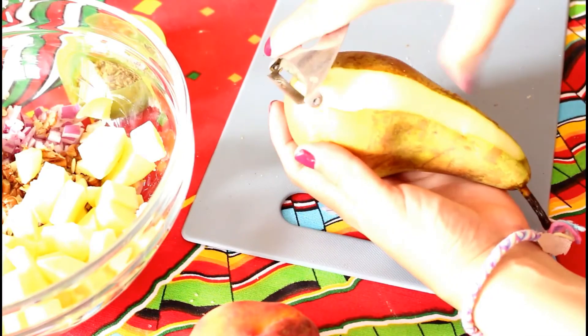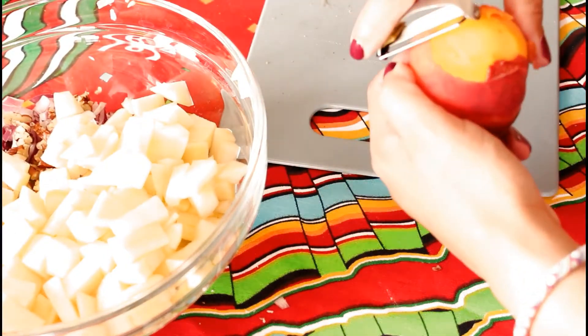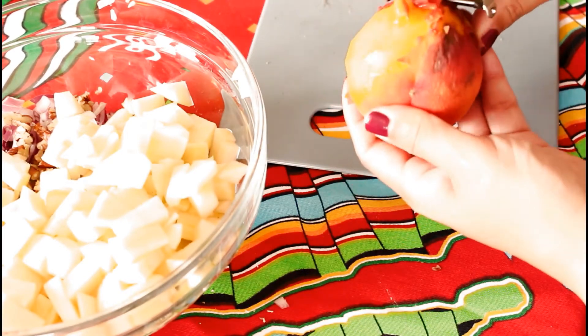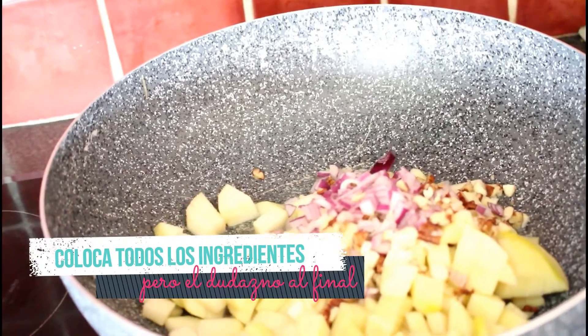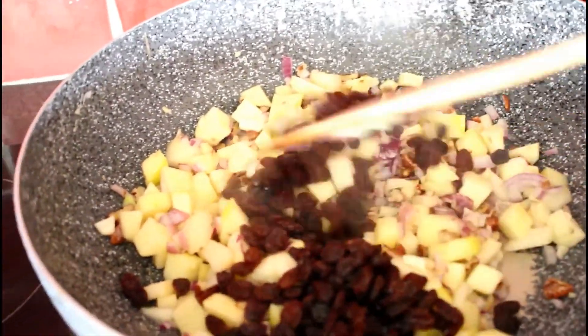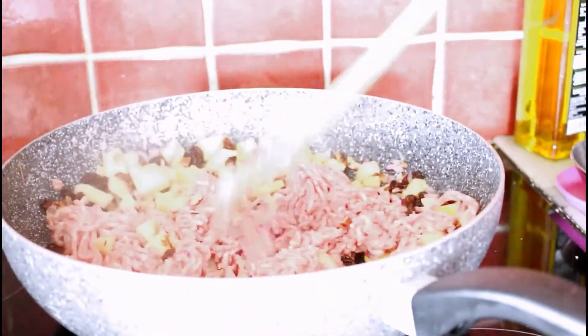We'll do the same with each of the fruits: the pear, the peach — cut them all equally into medium cubes. Once we have the peach, we need to remove its skin, since the skin tends to make it bitter and it's not pleasant to find those rough skins in the dish. Once we have everything, we add a little olive oil or sunflower oil, whatever you prefer, and sauté the vegetables and fruits together with the walnuts, almonds, and raisins — very important here — and now the meat comes in.